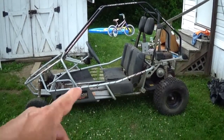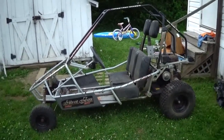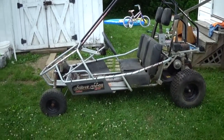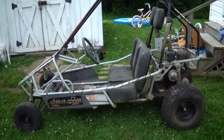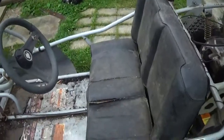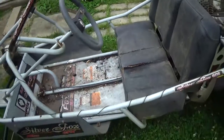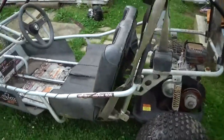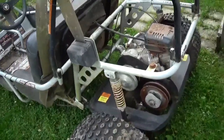My neighbor picked up this go-kart — the same neighbor with the little mini bike we have more videos on. This is a nice size go-kart; it easily seats two people, maybe a squeeze with two adults. Nice shape to it overall.